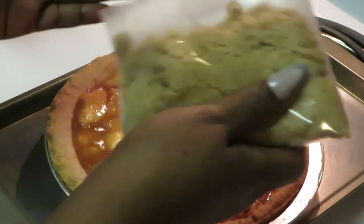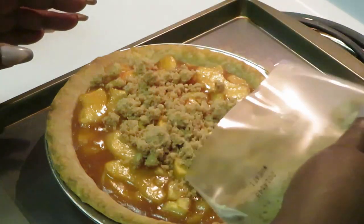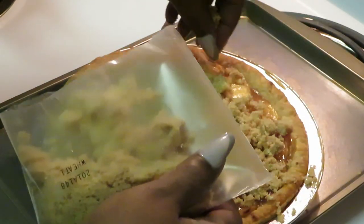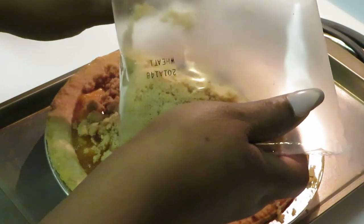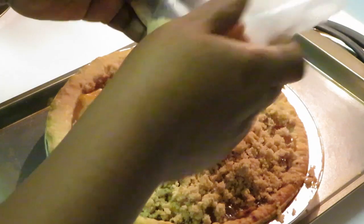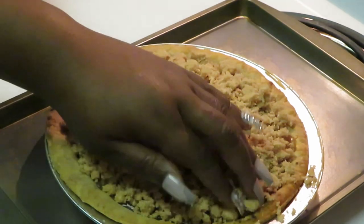Oh yeah, y'all see me dropping that on there — I am looking like Emeril Lagasse right now! And I like Contessa too — Barefoot Contessa on the cooking channel. Shout out to Barefoot Contessa, I love her! That lady bakes some good stuff. I think I've seen her bake a Dutch apple pie before. Contessa, why you always gotta put wine in everything? Just curious! I'm just playing, I love her cooking channel.